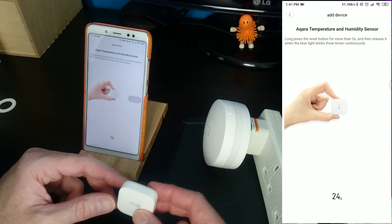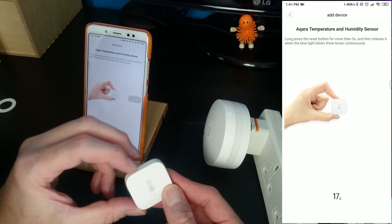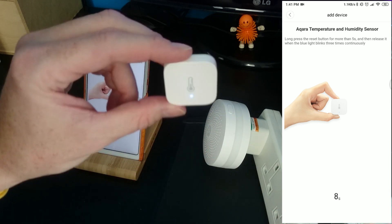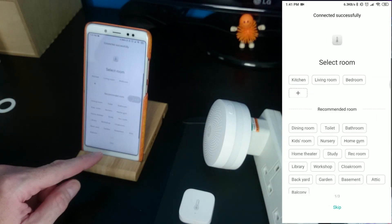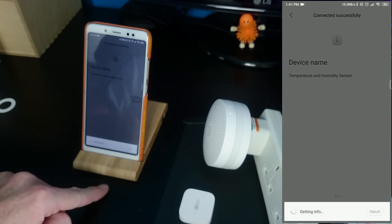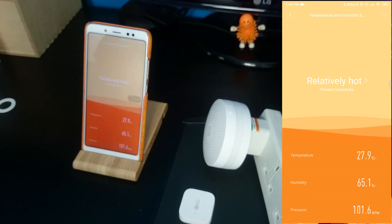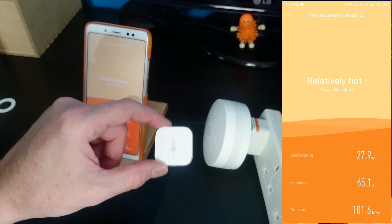Long press the button for more than five seconds and then release it when the blue light blinks three times continuously. There's a little button on the bottom right there — push and hold. It's counting down. Yay! Device name, we'll keep it at that. Let's get started. 27.9 degrees. Crikey, I thought it was warm in here but jeez, that is warm. Prevent heat stroke! But saying that, I have been holding it so that's probably why.